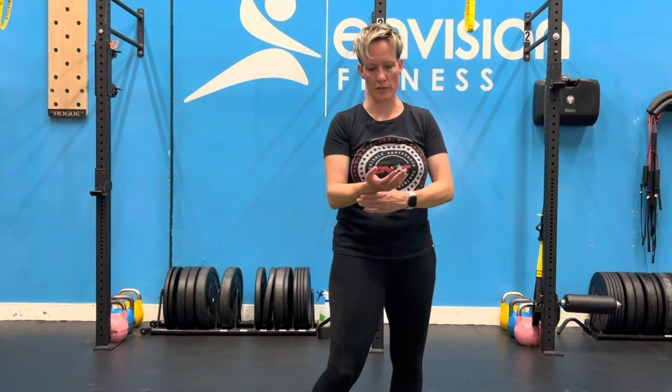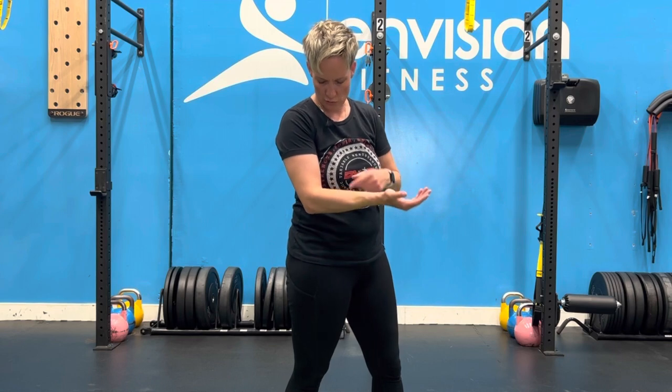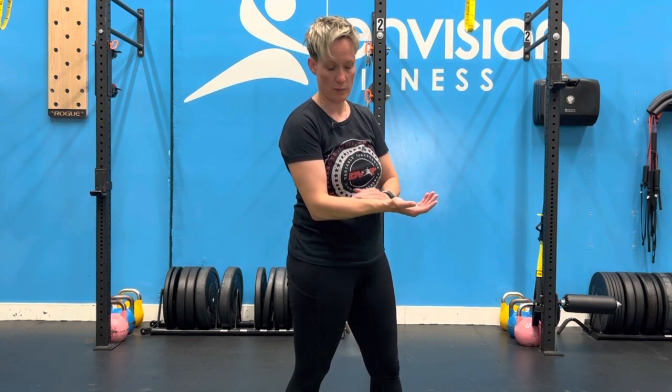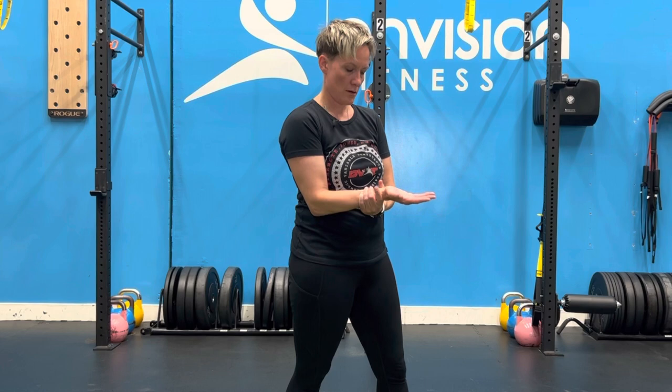For your standing wrist circle, it doesn't really matter if you're standing or not. Essentially, what you want to do is place your elbow at 90 degrees so your forearm is level with the floor. Use your non-working hand to grip the wrist and kind of support your arm.